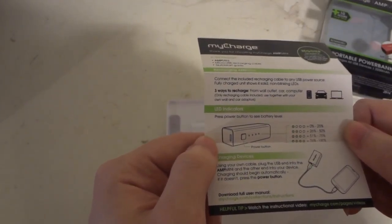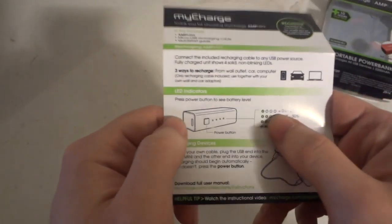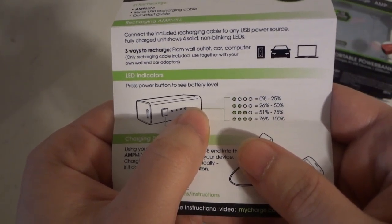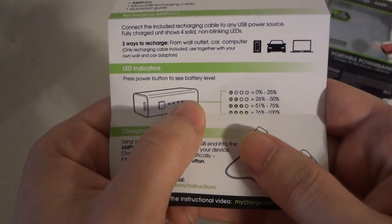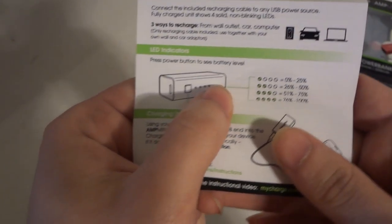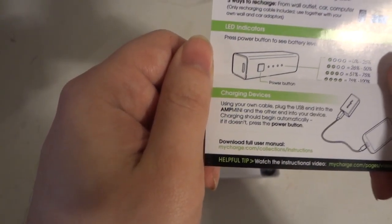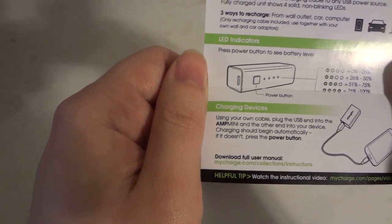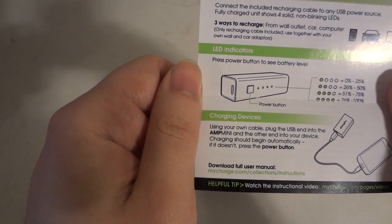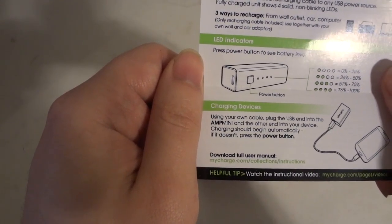Press the power button to see the battery level. One green LED means 0–25%, two LEDs means 26–50%, three LEDs means 51–75%, and all four LEDs lit means 76–100%. To charge your devices, using your own cable, plug the USB end into the Amp Mini and the other end into your device. Charging should begin automatically; if it doesn't, press the power button.